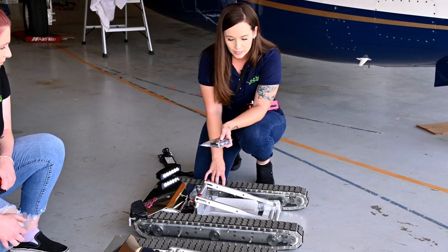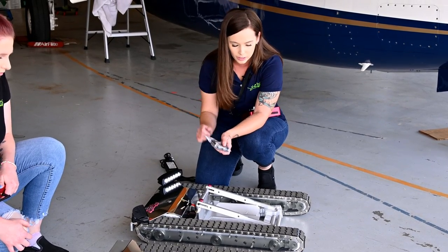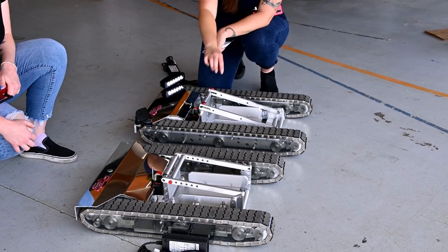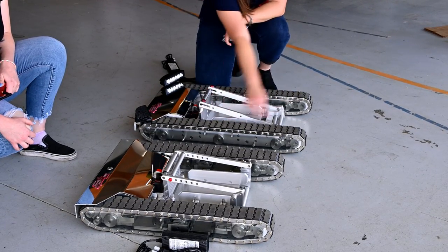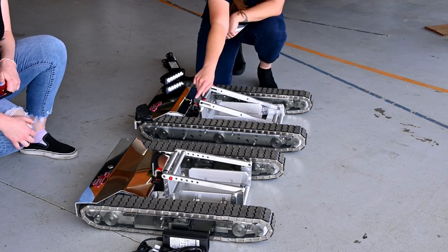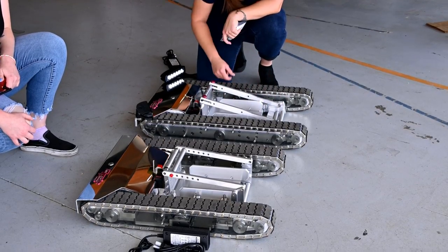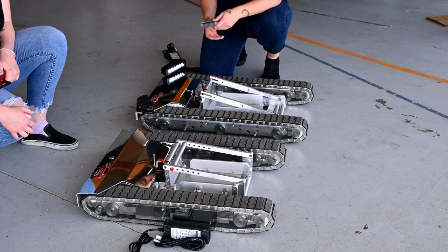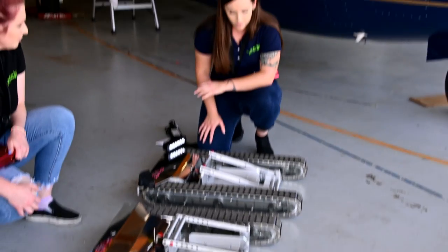They are both three-inch tracks on both of the tugs. If you can see the difference in the two, this tug has a longer span of tracks, so this one definitely has more treads on it versus that one which has less treads. It's a couple inches difference.